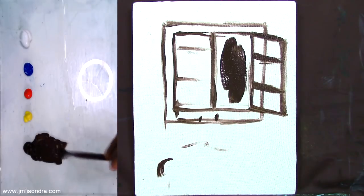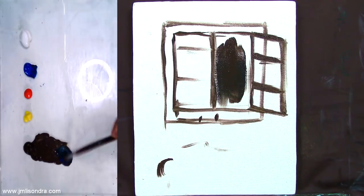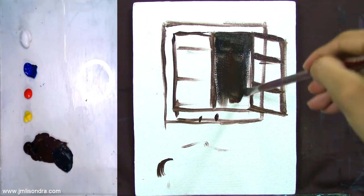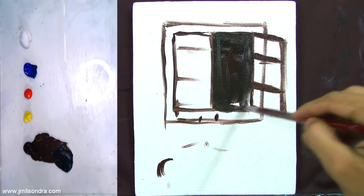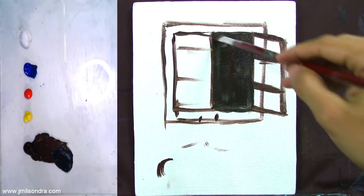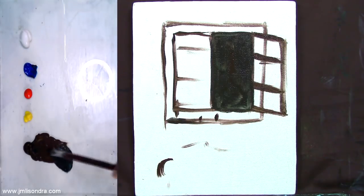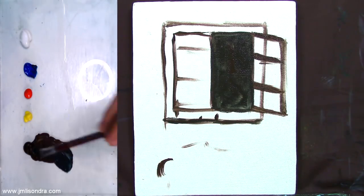I'm going to make this area dark. I'll add blue on it to make it darker — adding more blue. Adding blue to the raw umber will make it darker, so that you can have a darker, grayish tone.